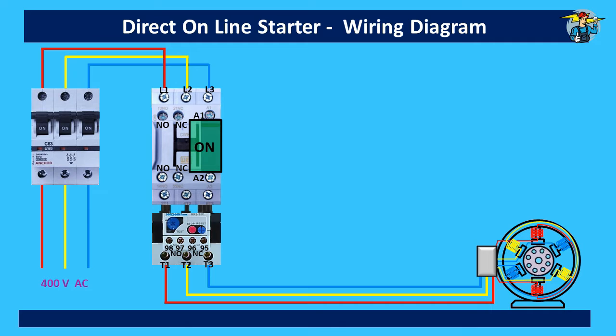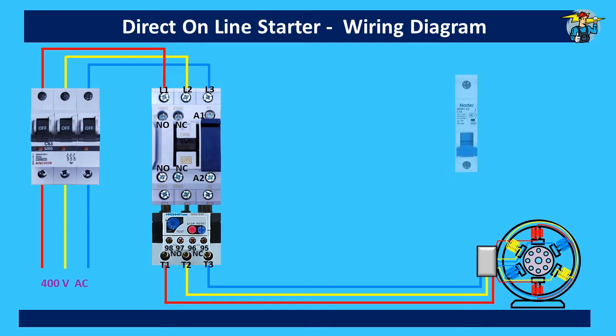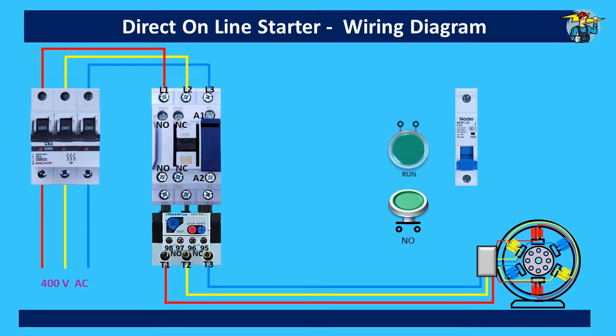What we need to do now is to control this magnetic contactor through a separate control wiring circuit. First we take a 230 volt MCB to isolate the control wiring circuit from the main supply. Then the start push button, which has normally open contacts, and a green indicator lamp to show the motor is in the on position, follows the stop push button which has normally closed contacts.